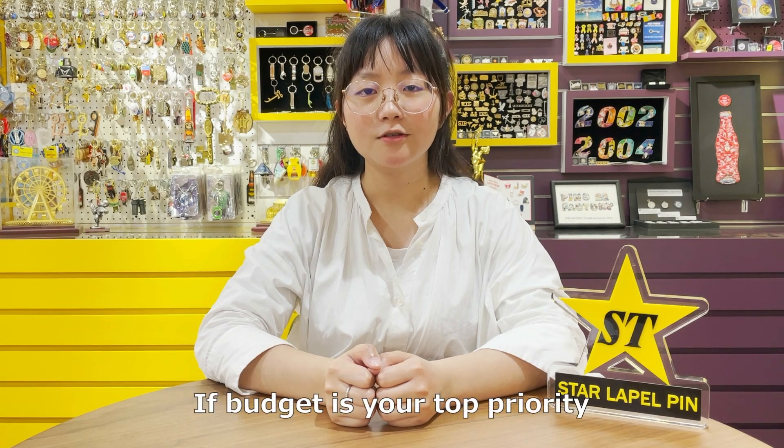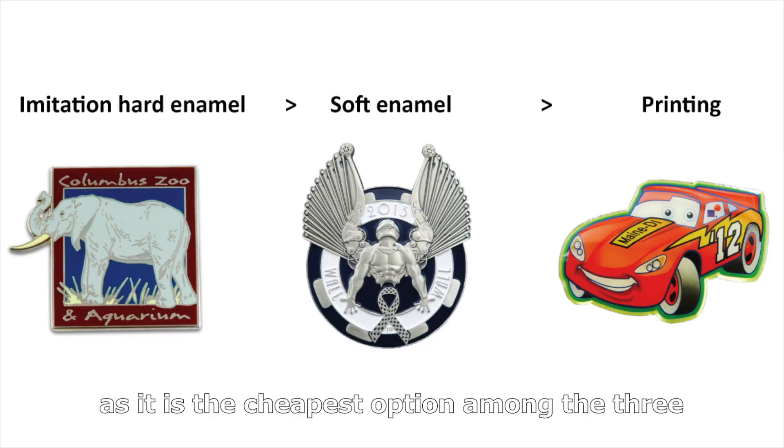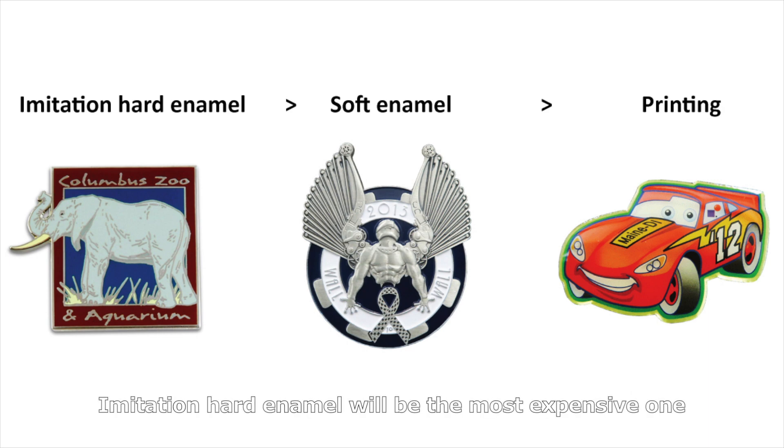If budget is your top priority, then we suggest stainless steel printing lapel pins, as it's the cheapest option among the three. Imitation hard enamel will be the most expensive one.